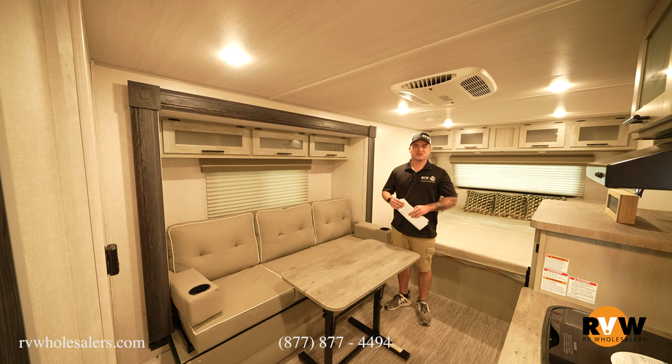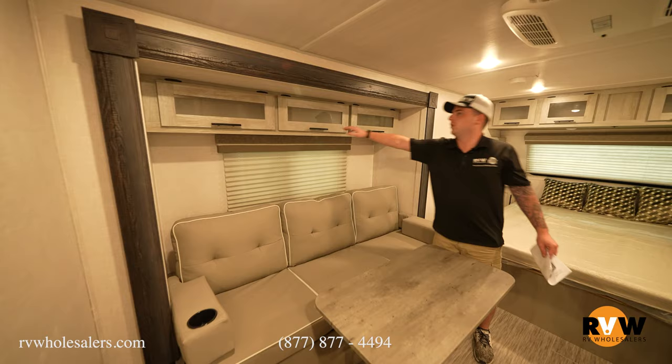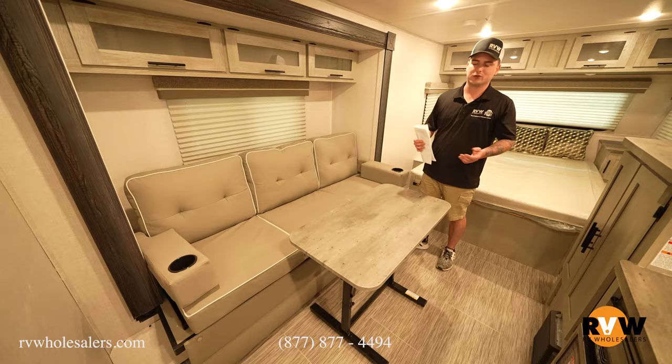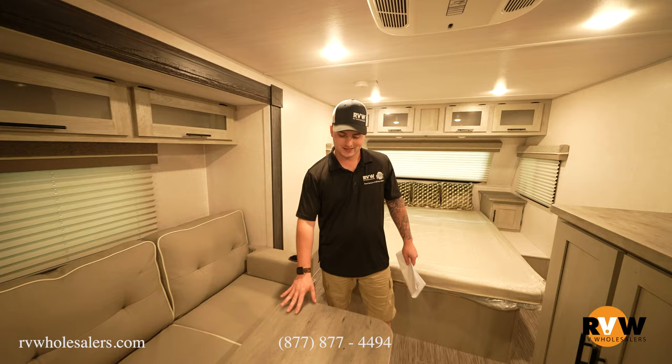Going over the interior of the 19 QBS — walking in, you'll notice a bunch of overhead storage that goes all the way across. You can reach back and grab something without even opening the door. Down below is a jackknife-style sofa that folds completely flat, sleeping two adults or two children. Cup holders remove easily so the sofa folds flat, and they just shove right back in.